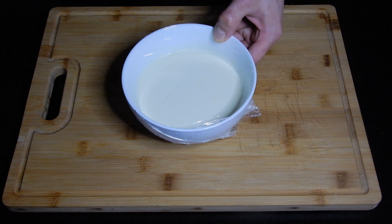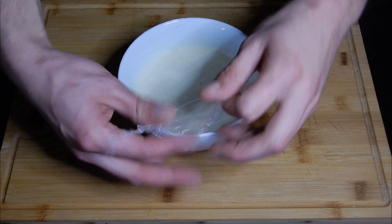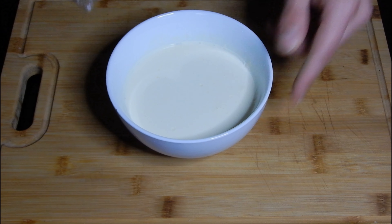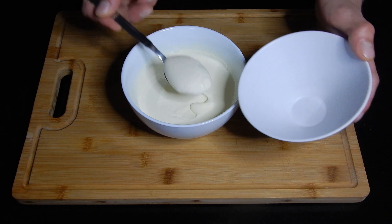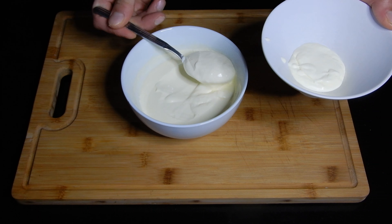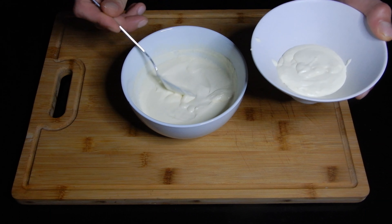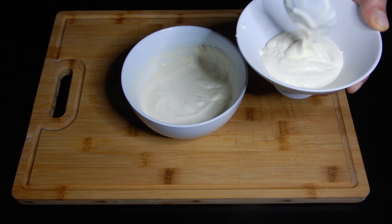Now that our sour cream has rested for 24 hours and it's fermented outside of the fridge, you're going to see that the fat is really at the top. You're going to see the density has changed — it's a lot more dense. What you want to do is scoop out the top layer of fat and leave the bottom layer which is going to be more liquid. If you want a little bit more liquid consistency in your sour cream, you can just go ahead and mix it all up.